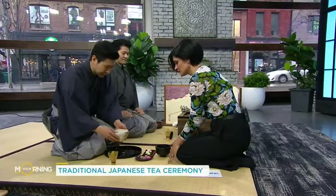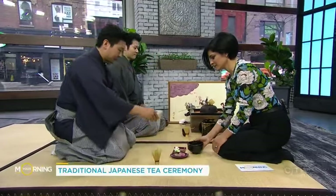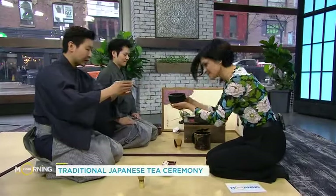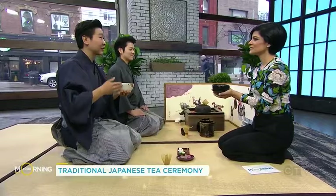To drink the tea: pick up the bowl with your right hand and place it on the palm of your left hand. First bow. Then turn the bowl clockwise twice. And then from there, drink slowly. How is that? Really good and really refreshing. This is so much better than just chucking it back like I normally do before I walk into the studio. It has a lot of antioxidants and it's a good way to calm and relax the body as well.